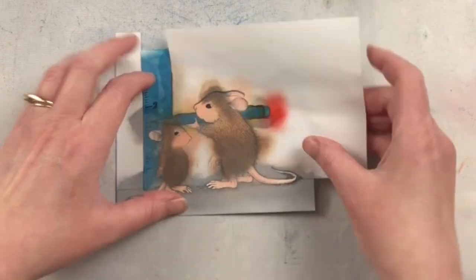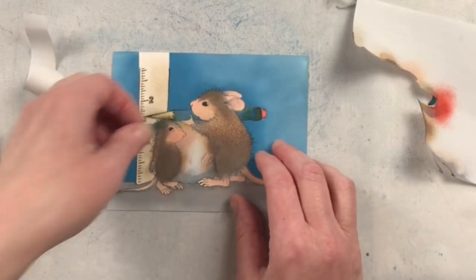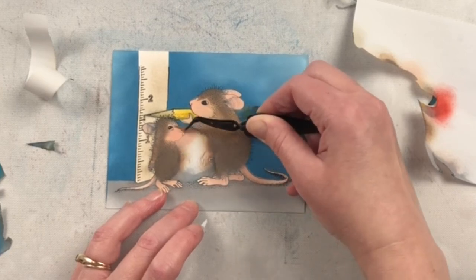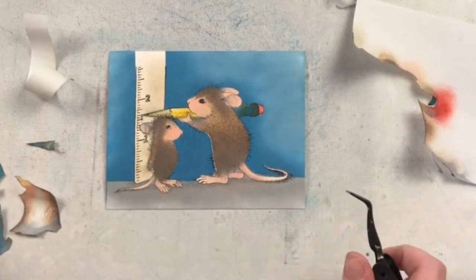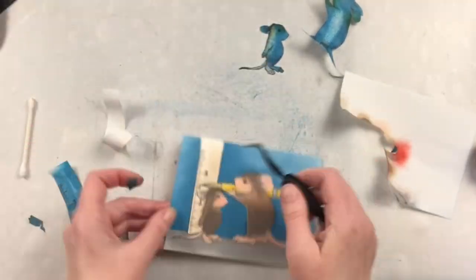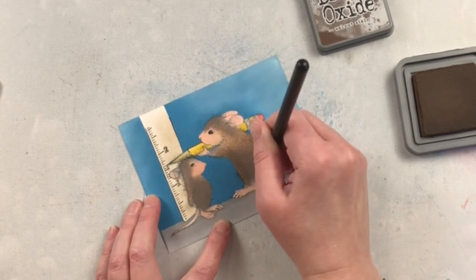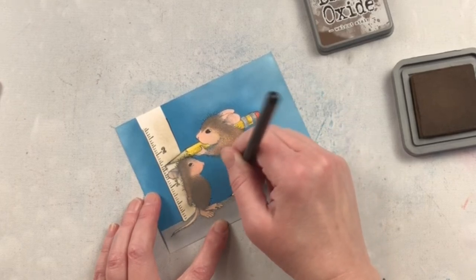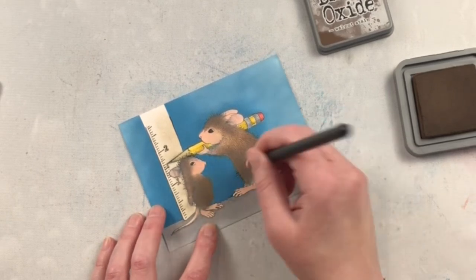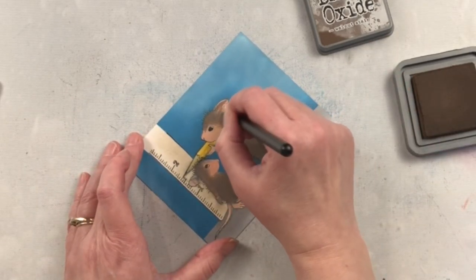Because I was using oxide inks right over top of the glossy accents on the eyes, I took a q-tip that was a little bit moist and just cleaned those off to get that glossiness from the eye again — it comes off really quite easily. For some of the small masking pieces the tweezers are a lot easier to pull them off and get into the corners. You'll see that the mouse shapes are a little bit too precise and there's one little white sliver on the larger mouse's body. By using this distress brush I can fuzz out those lines again, make them a little bit more fuzzy since they have fur, and fill in that area.